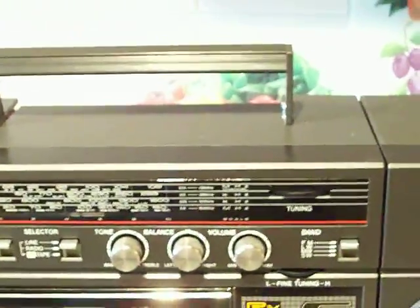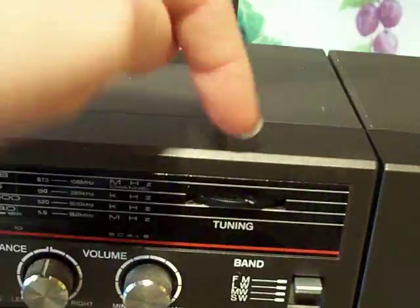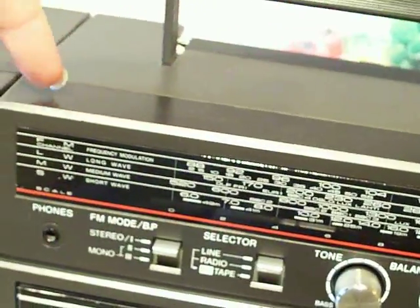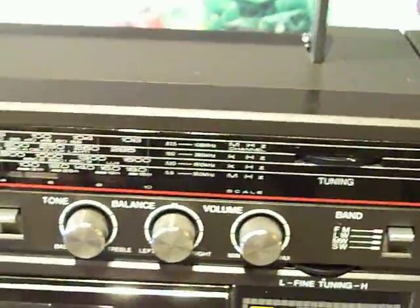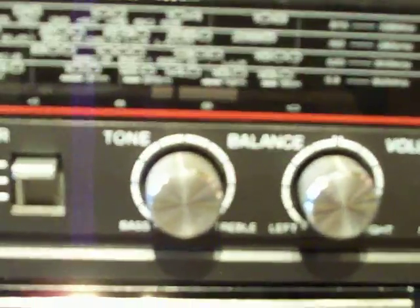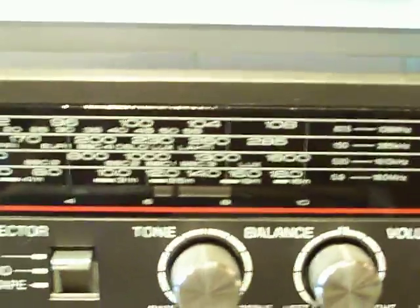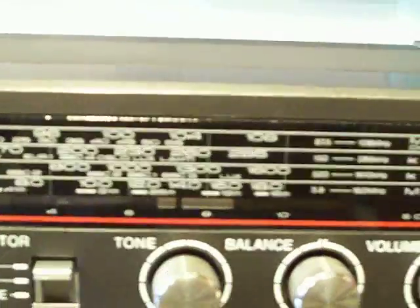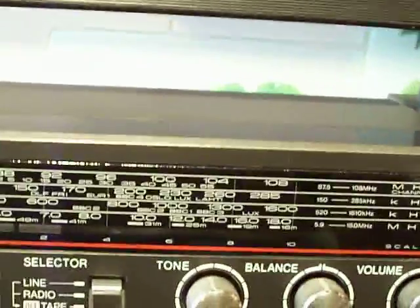There's the tuning control there. This is one of those Boomboxes where it's tuned with a traditional piece of string. There'll be a pulley in there — it comes around the top, goes all the way across, around again, and disappears down the back where the tuning device is inside. As you turn that, it pulls the indicator along — all the way up either end. For some odd reason I can't get it right up to the other end; I may have to look into that.